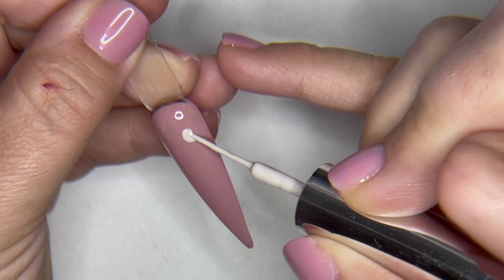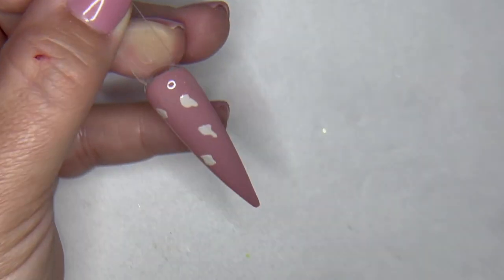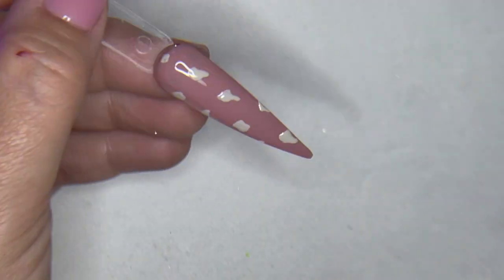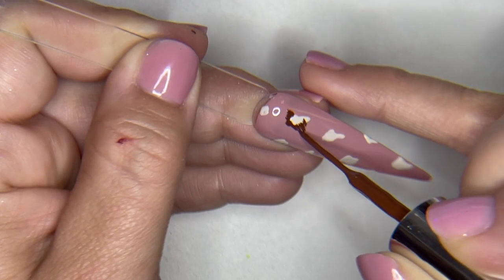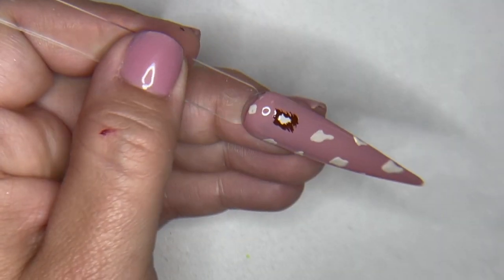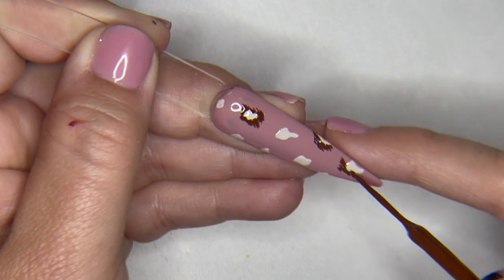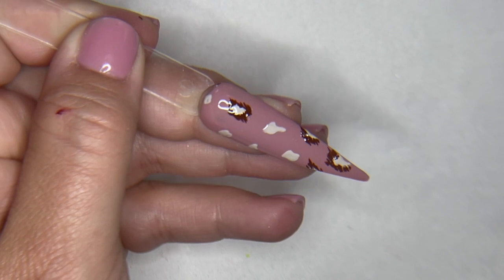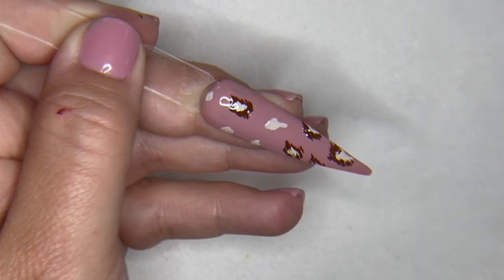So y'all know I had to throw some animal print in here. We're just taking the lightest color, creating some random spots using the side of the brush so I get a lot of product on there, and we're just going to line around each one. Such an easy, quick design, but animal print is always in style, especially when it comes to fall nails. So just a quick, fun animal print design. And this one I'm going to topcoat with matte topcoat.